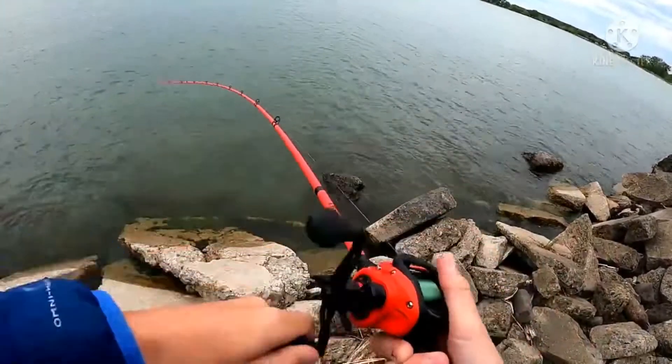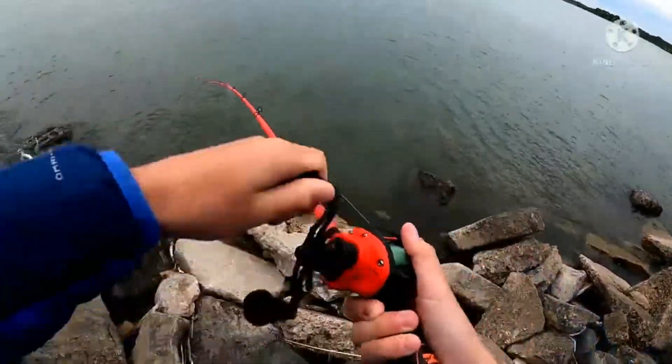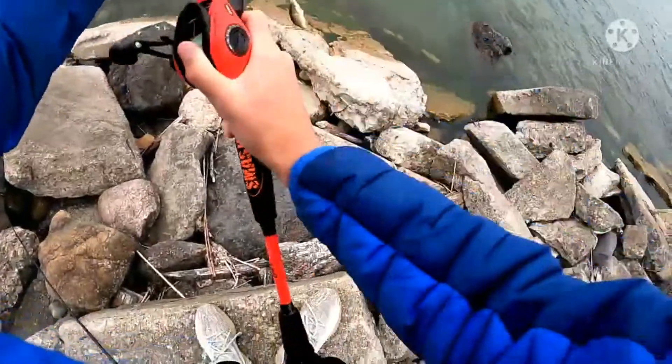I got one on a square bill! I'm going to go over why the square bill is such a good bass fishing lure — we're going to go over some gear, some spots, how to fish it, all the way down to the color during different times of year. First, let's go over why the square bill is such a good lure.